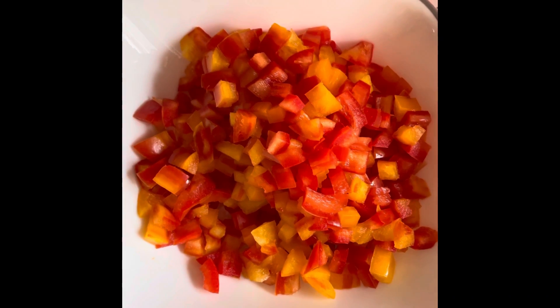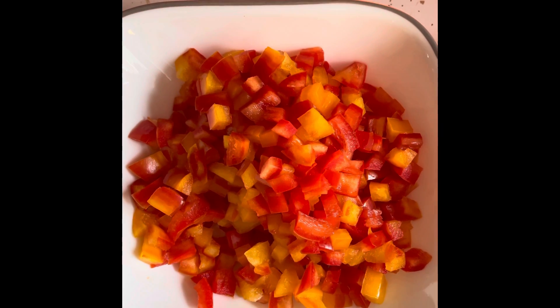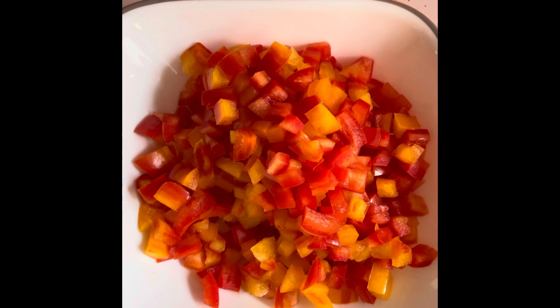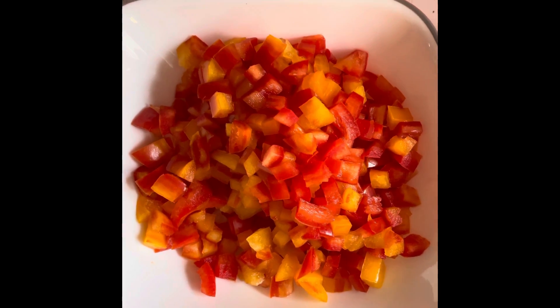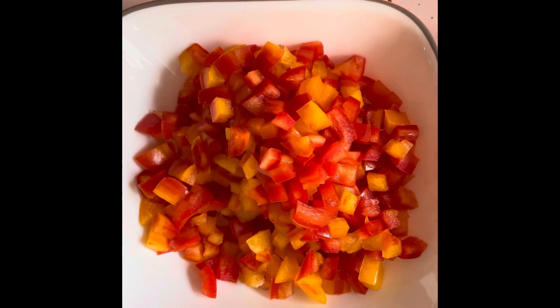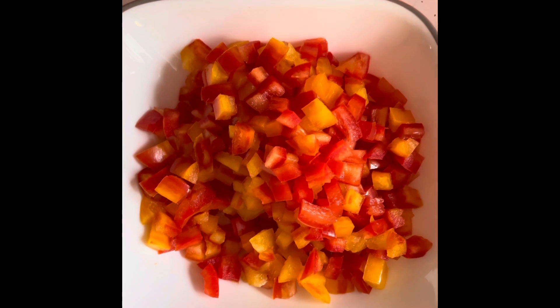So we're going to go through our ingredients. First ingredient: diced pepper. This is a red and orange striped pepper — that's what I'm going to use. You can use any red pepper, orange, yellow, green, whatever you want. You could even use a jar of roasted red peppers if that's what you prefer.